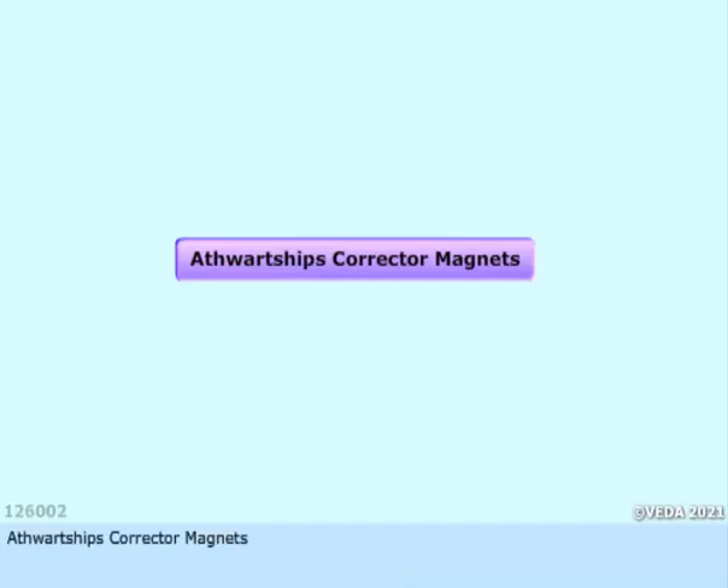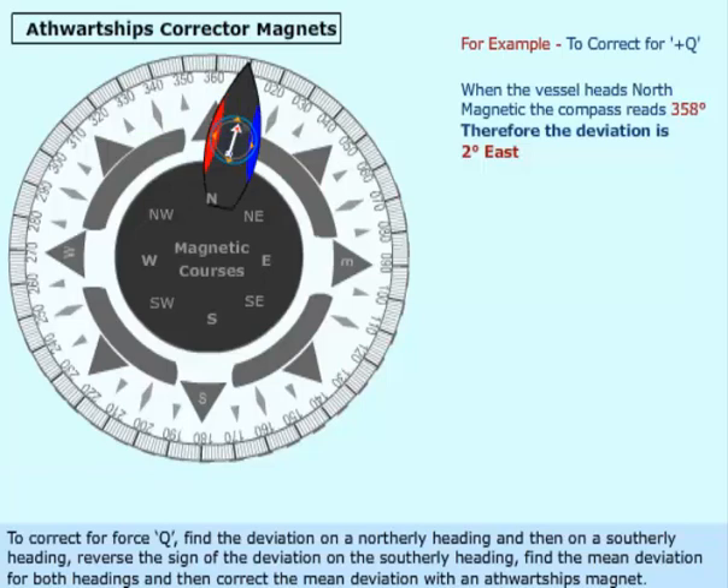Athwart Ships Corrector Magnets. To correct for Force Q, find the deviation on a northerly heading and then on a southerly heading, reverse the sign of the deviation on the southerly heading, find the mean deviation for both headings, and then correct the mean deviation with an athwart ship's magnet.